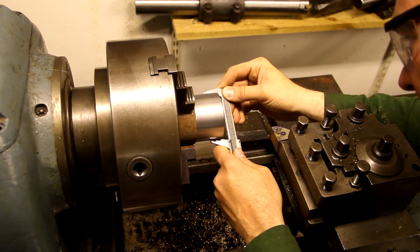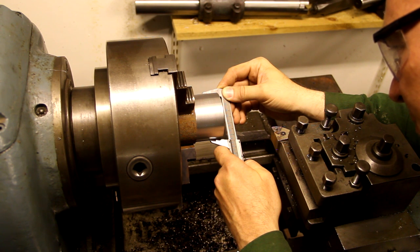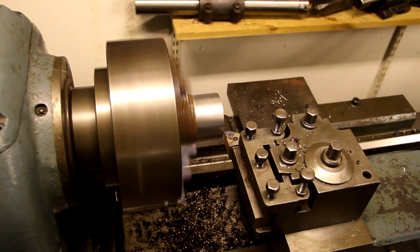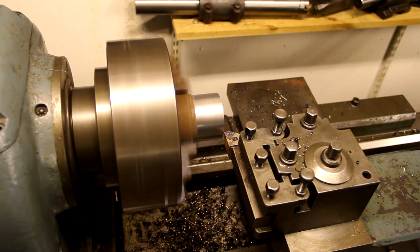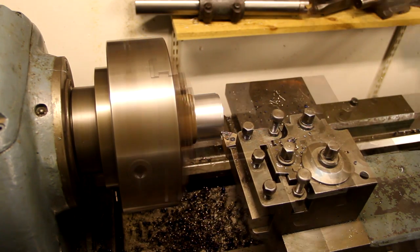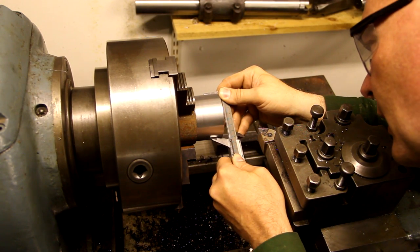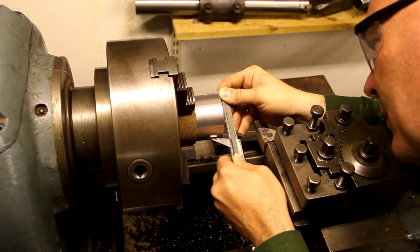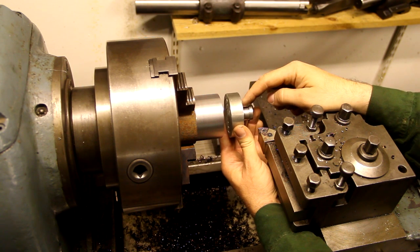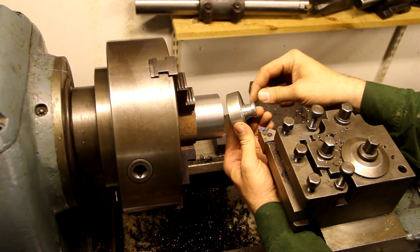Right now I'm at 70.8 millimeters and I'm aiming for 68 millimeters, which is the diameter of the hydraulic cylinder on the press. And that's 68 millimeters exactly. Now I'm going to turn this into the part that goes into the hydraulic cylinder, which has a diameter of 25 millimeters and is 20 millimeters long.